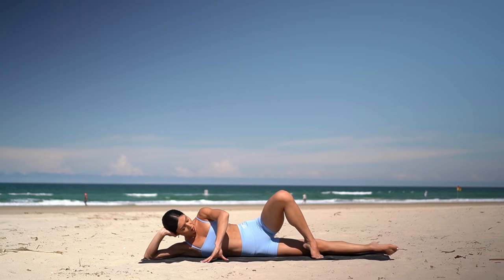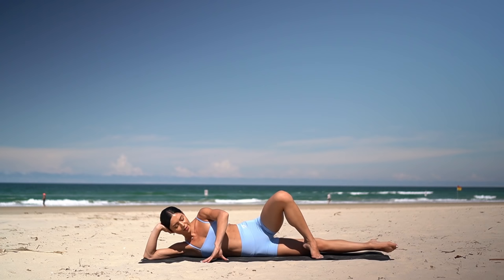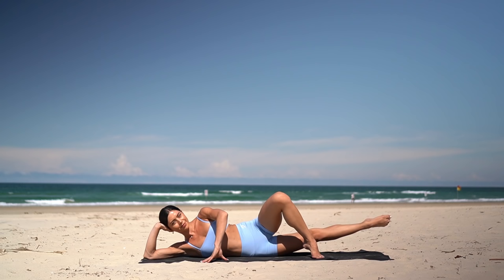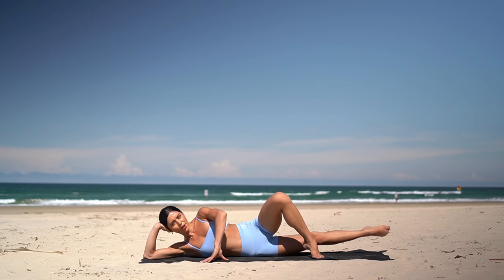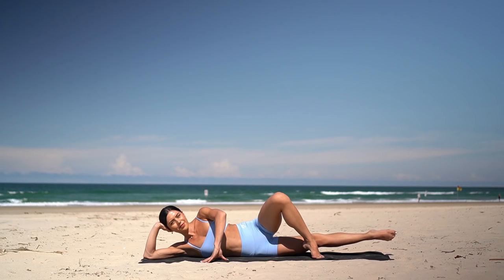Try to keep your hips as stacked on top of one another as you can. On your next one, hold your leg lifted — 10 circles, you pick your direction. Eight more, seven, six, five, four, three, two, one.